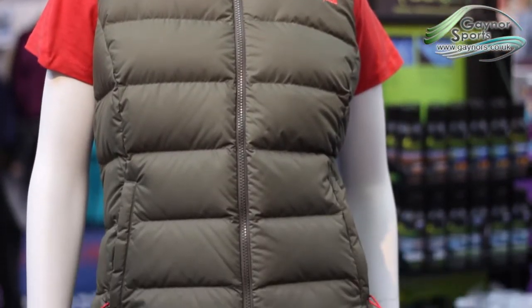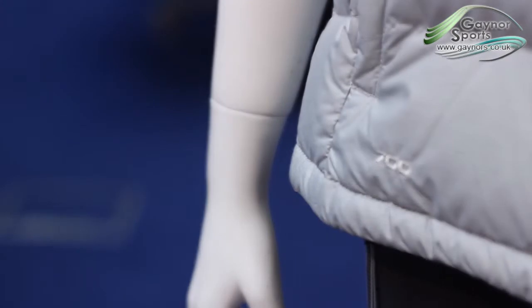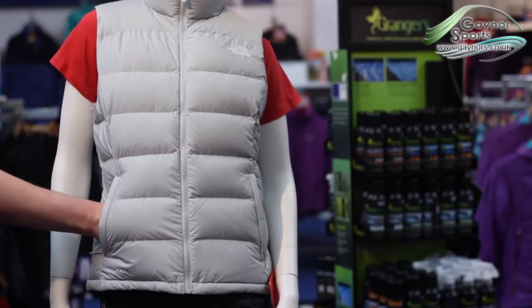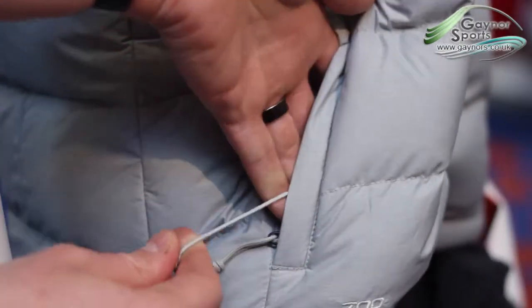The Nupsey 2 is packed full of 700 fill down, meaning extra warmth on cool days. There are two hand warmer pockets on the front of the jacket, which also give access to the hem adjustment cord.